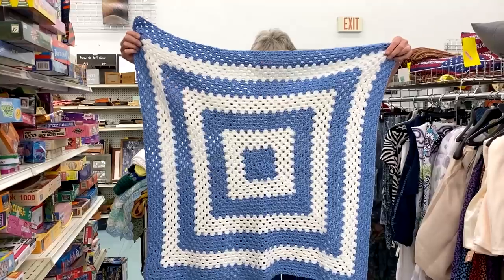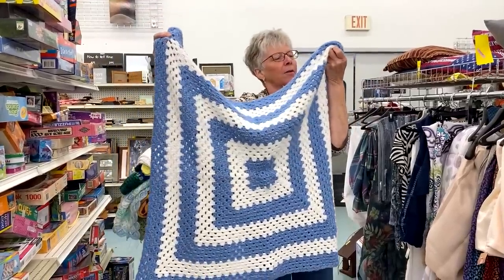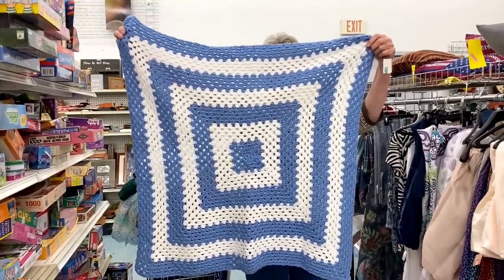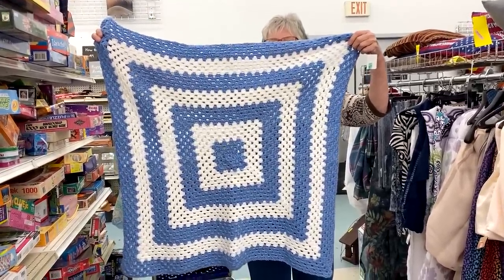It's a blue and white — again, a granny square style blanket. Somebody bought the yarn and put all that work in it for $1.99. So it's a great way for someone who doesn't know how to crochet to come get themselves a few new crocheted blankets.